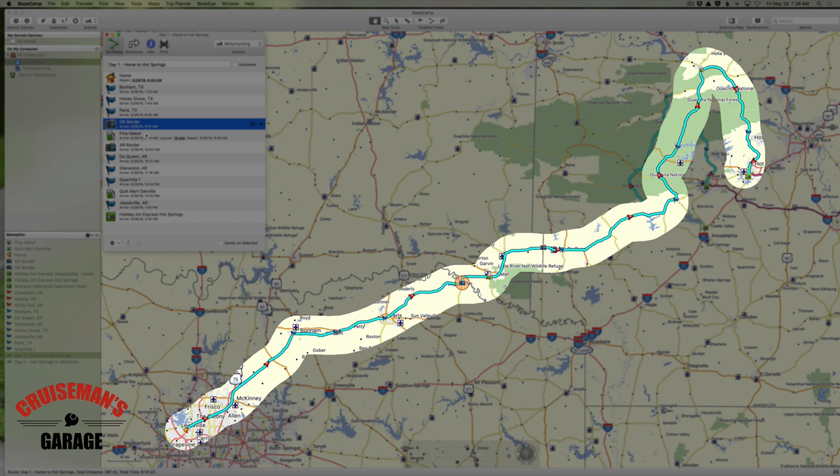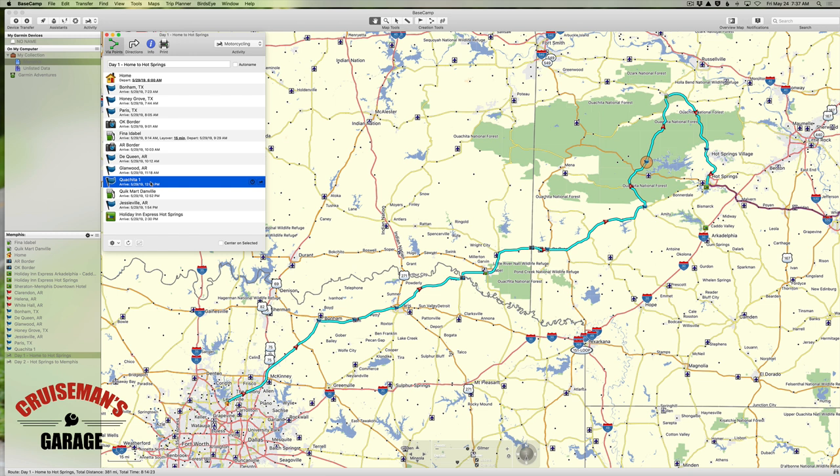Here's the Oklahoma border, and here's our gas stop at Fina and Idabel, and then we have the Arkansas border here. I continue on to Dequeen, Arkansas, then Glenwood, Arkansas, and then of course here's our Ouachita National Forest route that we created in one of our previous episodes.